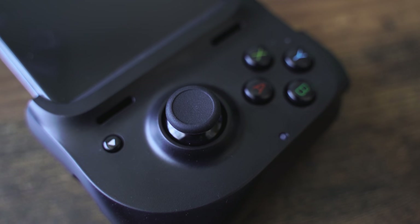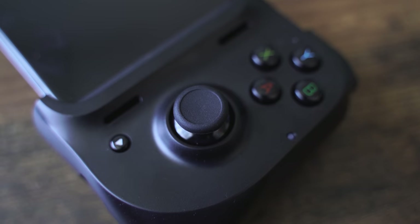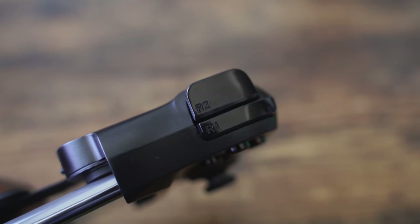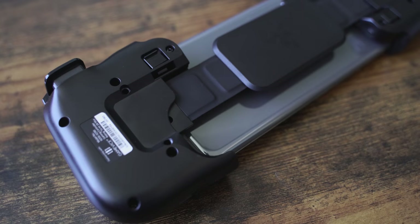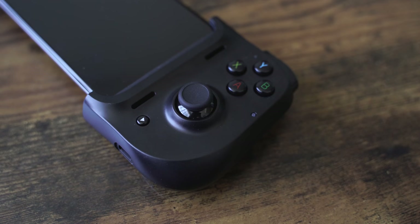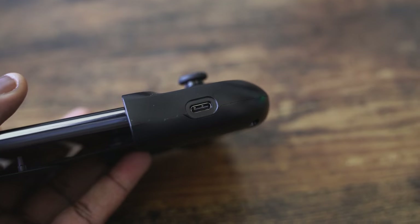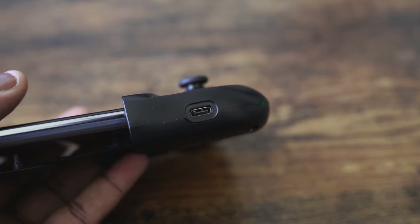When you look around the controller itself, especially when it's opened up, on the right-hand side you've got your X, Y, B, A buttons. You've got your right trigger below — I like that positioning. You've also got vents that look like air vents but are actually for the speakers to channel sound up. There's a button there that could be your start button depending on what you're playing, and below that is a USB Type-C port.